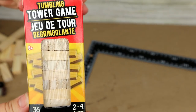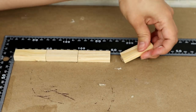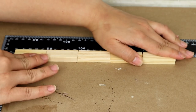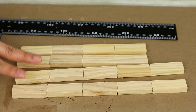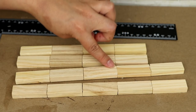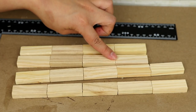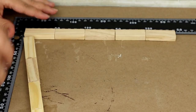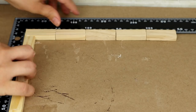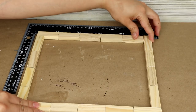Ahora voy a utilizar mis Jenga Blocks y voy a comenzar a pegarlos. Para pegar los Jenga Blocks puedes utilizar pega caliente — no es la mejor opción pero me funciona — o también podrías utilizar pega para madera. Voy a pegar los bloques uno encima del otro formando cuatro líneas: dos de ellas con cinco bloques y las otras dos con cuatro bloques. Ahora es momento de unirlas formando un cuadrado, colocando en dos lados las líneas de cinco bloques y en los otros dos extremos las de cuatro bloques.